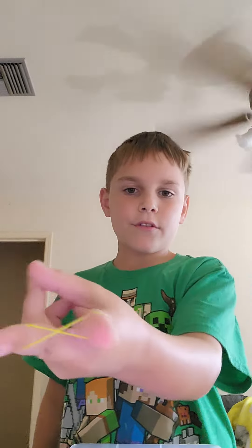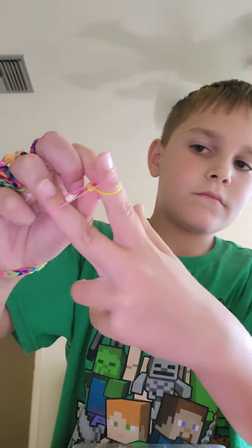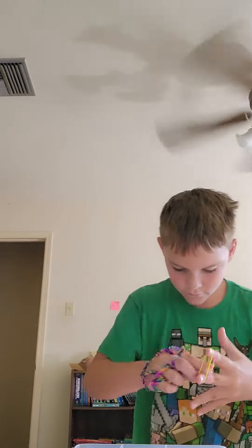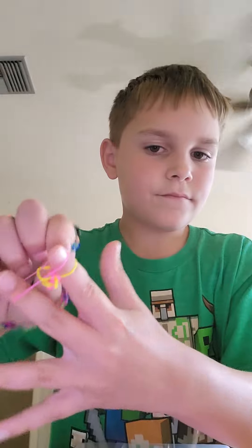Put the first one between your fingers and twist it. Now it looks like this. Grab your second choice color. Watch very carefully — do this on the bottom, not the top. Do the same thing. It doesn't have to be the same colors. And don't twist it. Don't twist it.